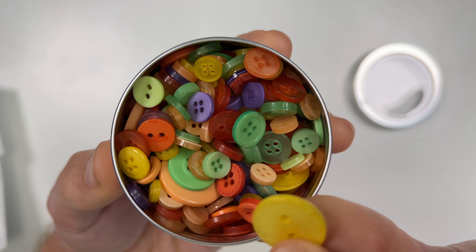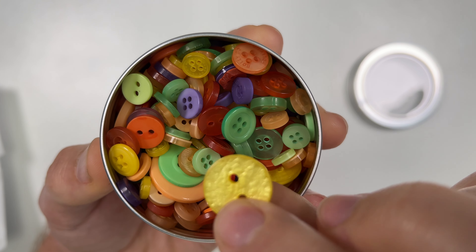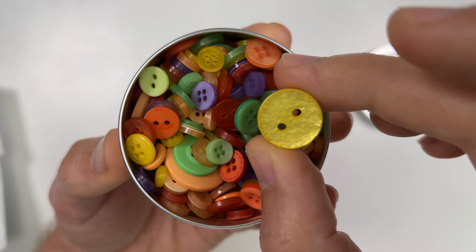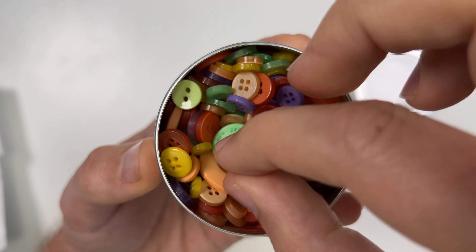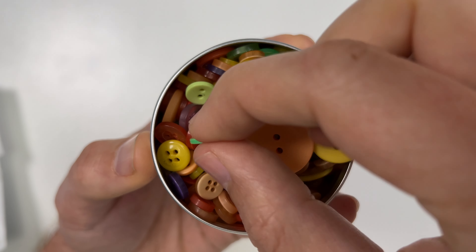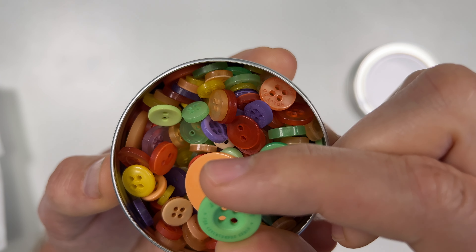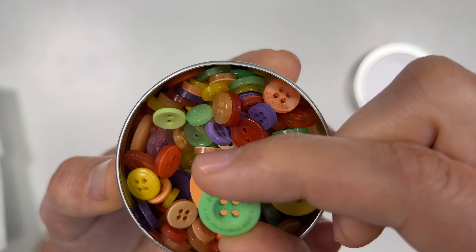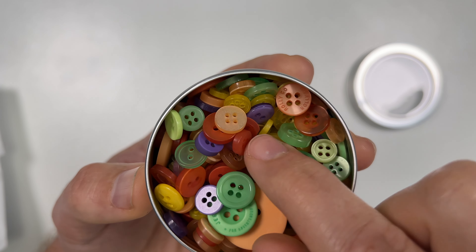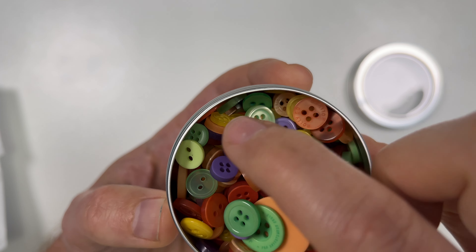This one almost looks gold but it's not — on camera it shines like it is, which is kind of pretty. One side isn't shiny and the other side has this shine, which is pretty unfortunate since you'd glue that side down so you wouldn't see it. There's a really big button here, some have textures, this one says 'Jeer Spirit.' A bunch of different sizes and colors — purples — I'm getting a real late summer vibe to this one.